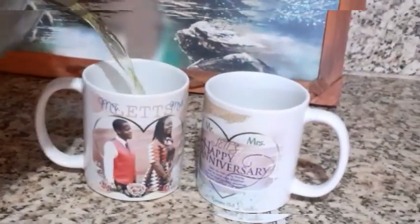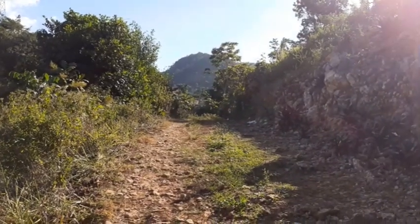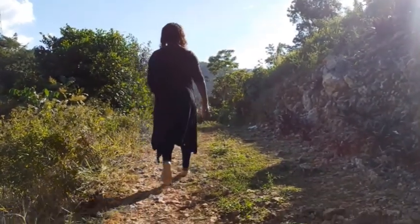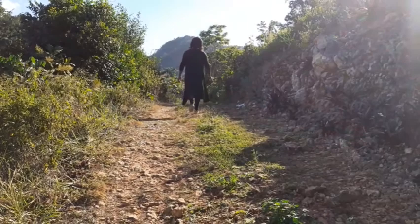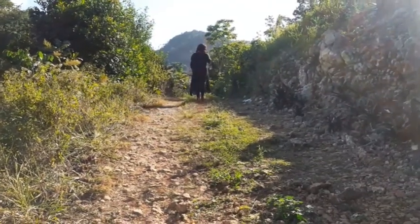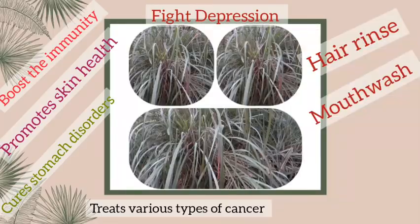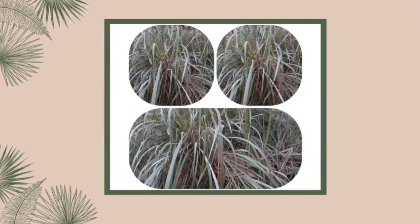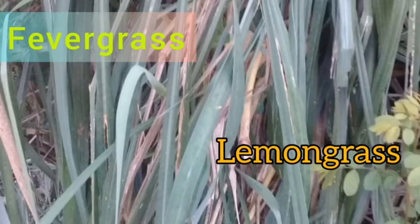Are you ready to drink some tea? Welcome back to tea time! Let's go see what we can find. To make some tea — what is this? Can you say what plant this is? We call it fever grass or lemon grass.